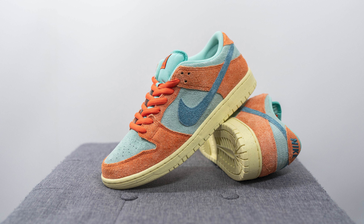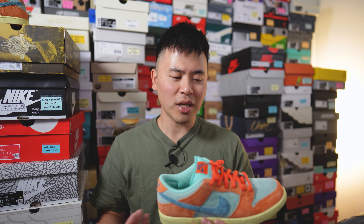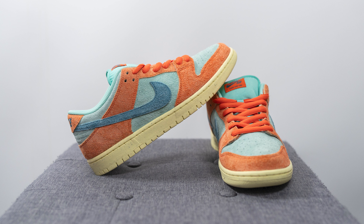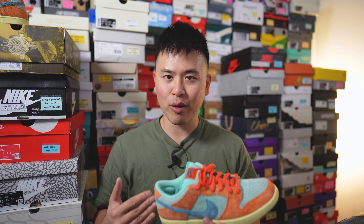For those wondering about sizing, these fit like most of my other Nike SB Dunks. My foot measures as a true size 10, slightly on the wider side, and for SB Dunk Lows I usually go up to a 10.5, which is a half size up. If you have a narrow or normal width foot, true to size should be fine, but for those with a wider foot I would definitely recommend going up that half size.